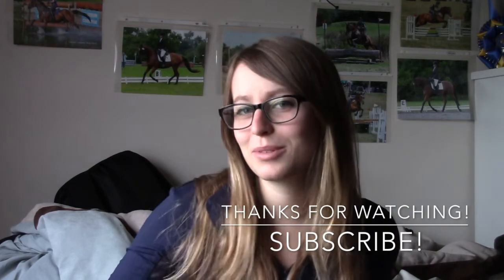Alright guys, thanks for watching this video, I hope you enjoyed it. Be sure to like, comment, and subscribe to see more videos from me.